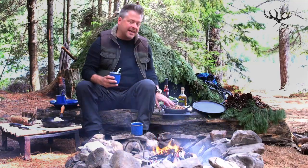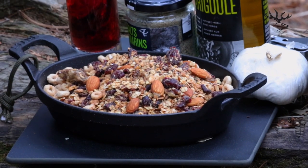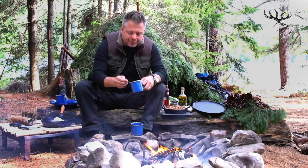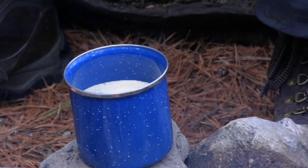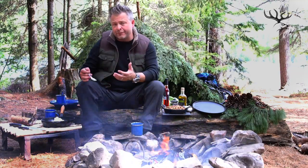We always have trail mix when we're hiking and it's full of nuts and berries — perfect to add to a bread. So I'm going to add a tablespoon to about a cup of water, give that a stir, and then just let the yeast activate and then bring it together with the flour into a nice supple dough.